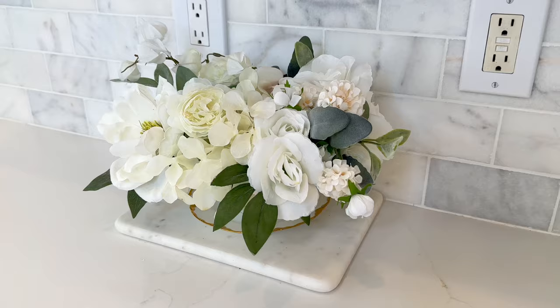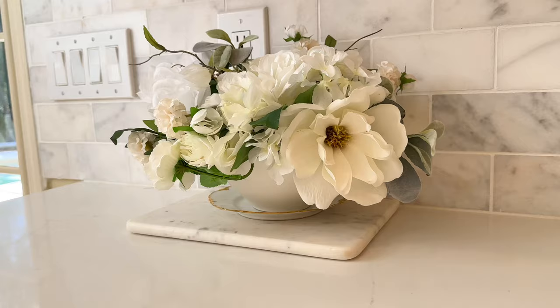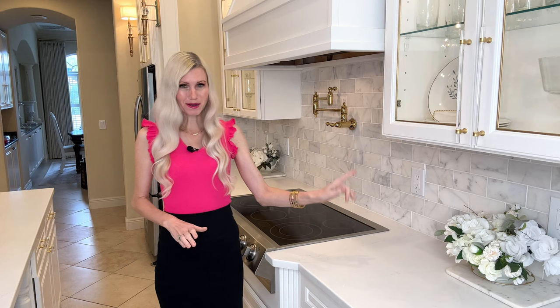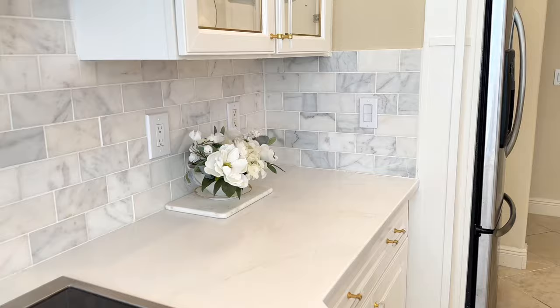I'm using the same flowers I used on my centerpiece — white flowers, pale pink flowers, white Chinese lanterns, and I also added in some lamb's ear. It's that soft sage green and to me it just feels springy. I created an exact replica of this small centerpiece on the other side of the cooktop using the same flowers, marble, and plate. I love how it brings balance and symmetry to this space and ties in the centerpiece on the center island.